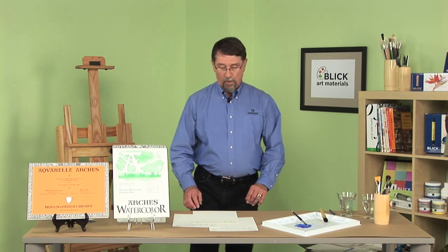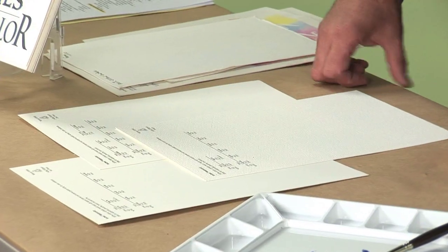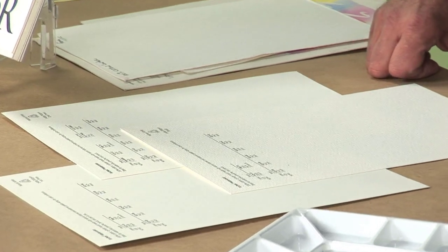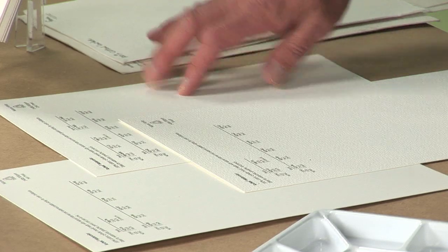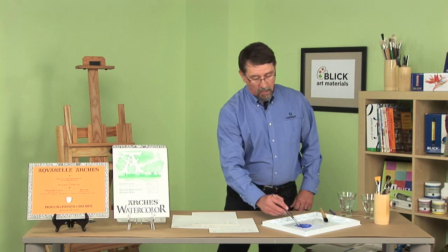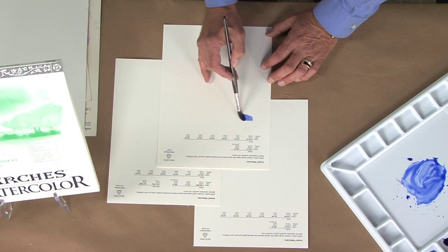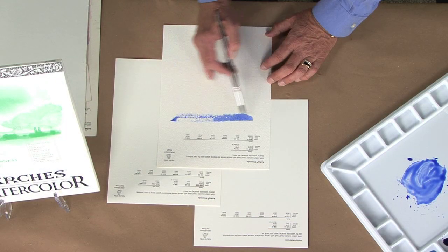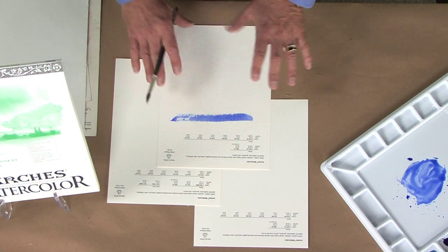Once the paper sheet is formed on our cylinder mold machine, we run it through a process called texturing. We have three basic textures that we apply to the wet pulp: rough, cold press, and hot press. Just from looking at the paper you can see a little bit of the texture, but by applying color we can actually see the texture in action. When I rub the brush across there, we get this skipping motion — and of course that is the rough paper.